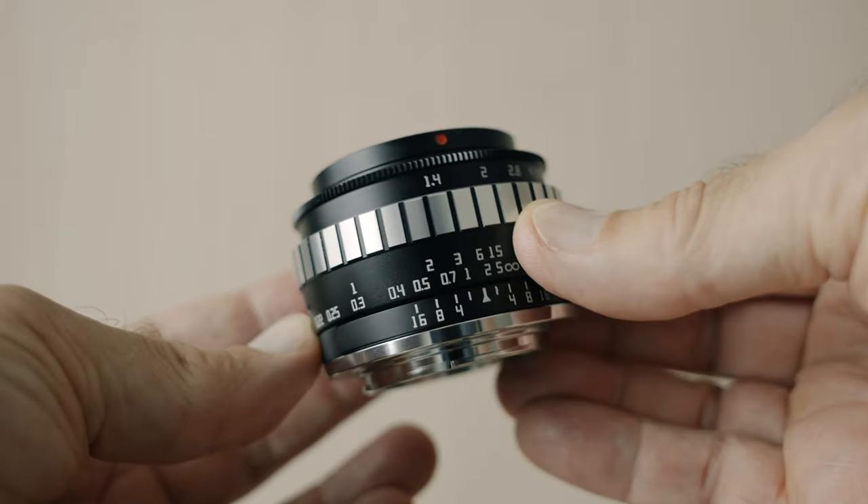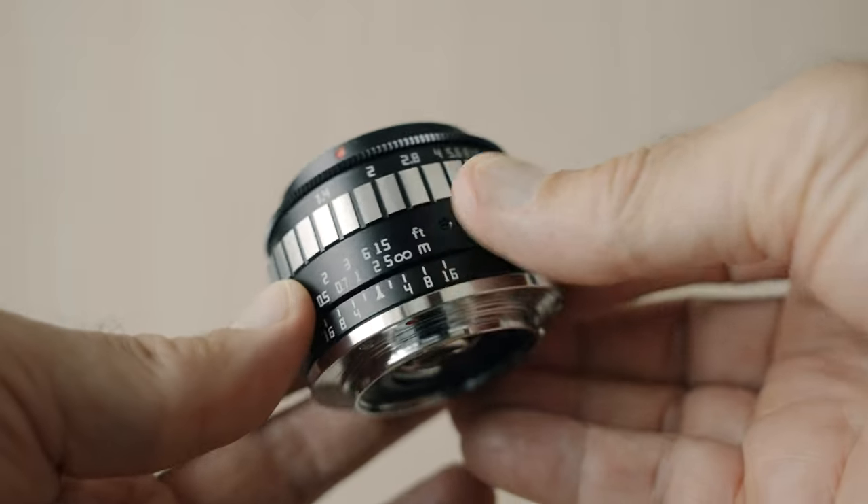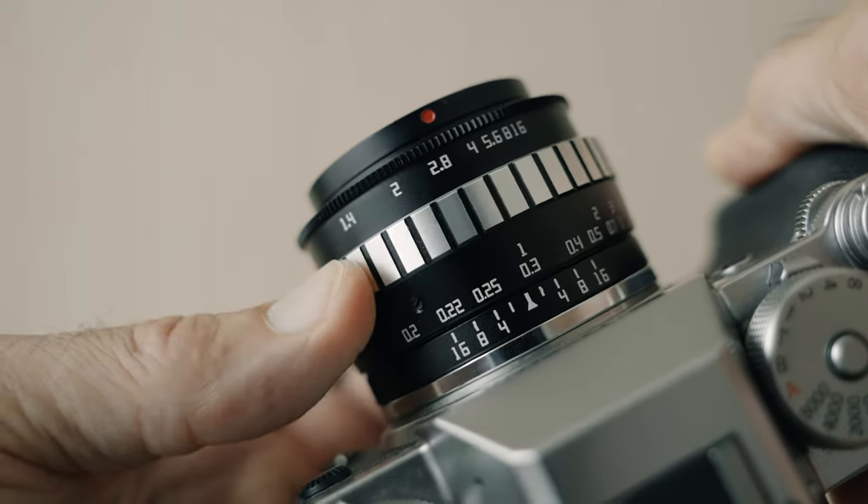The build quality of this lens feels absolutely fantastic, especially when you consider the very affordable price. The construction is all metal except for the glass elements, of course. Everything feels nice and tight. The focus ring is smooth and well damped. The aperture ring clicks nicely and the mount is metal — it feels almost like a premium lens. I say almost because there are some things that make it less premium, but it is still a very affordable lens.